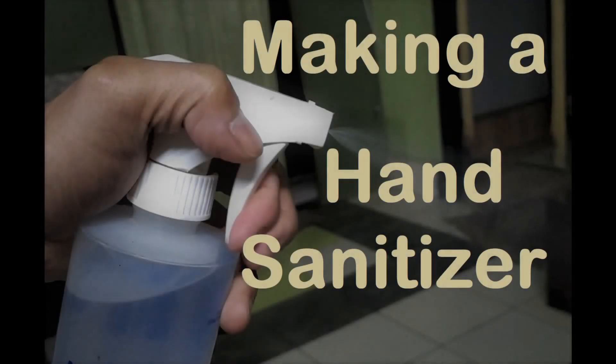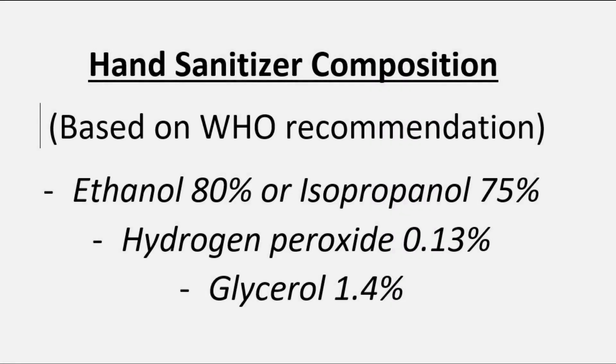In this video, I'll be talking about how to prepare a hand sanitizer both at home and in a laboratory setting. The formula for preparing the hand sanitizer will be strictly based on WHO recommendations. A simple breakdown of the WHO recommendation for a hand sanitizer is as shown here. Ideally, a hand sanitizer should contain these ingredients.